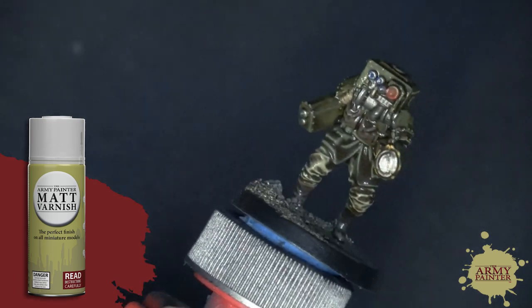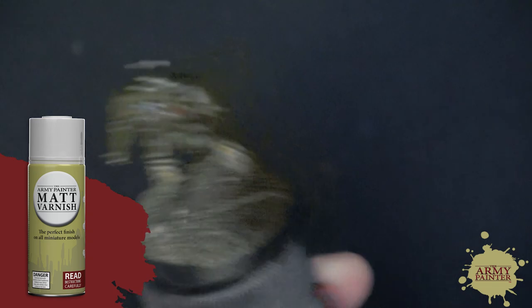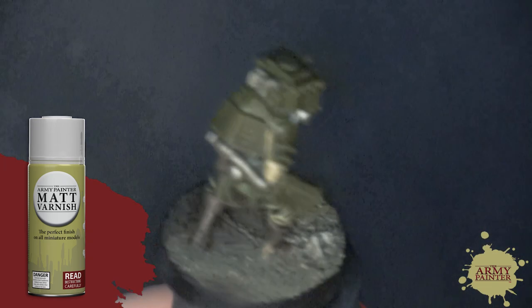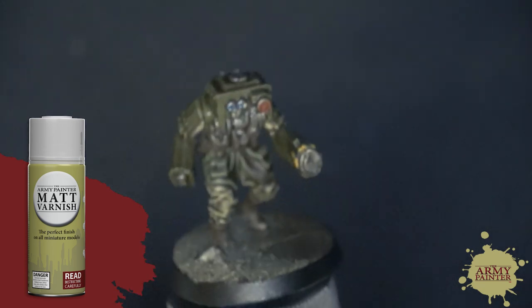Allow the Quickshade dip to dry for 24 to 48 hours depending on the temperature and humidity. Once it's completely hard to touch, it will dry to a glossy finish. You can dull it down with our anti-shine matte varnish spray — just follow the instructions on the can for best results.